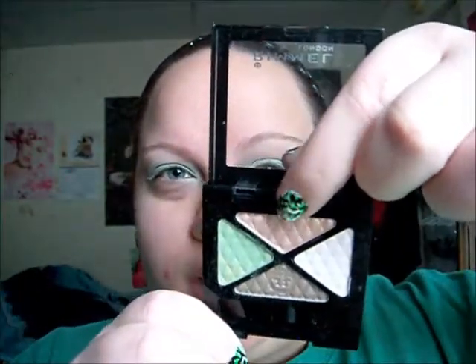Now what I'm going to do is I'm going to take a fluffy brush — this is actually probably like a fluffy shader brush. I'm going to go in with this light brownish beige color in my crease to blend out the green.